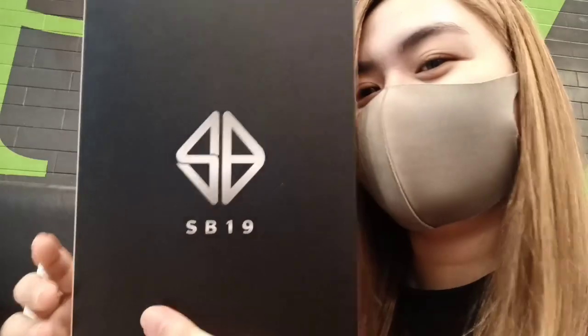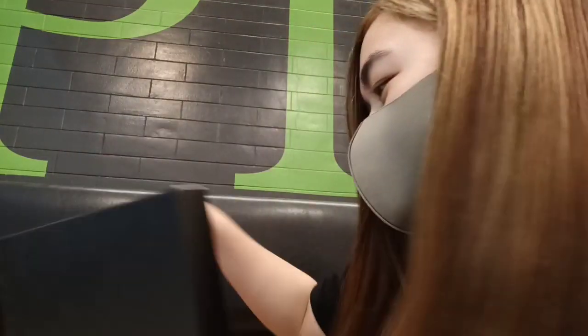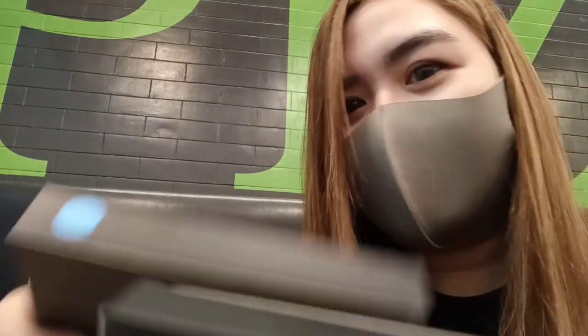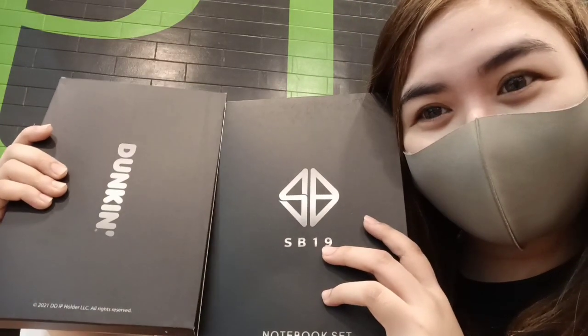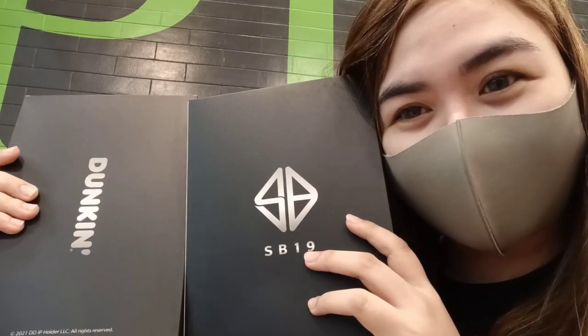Here we go guys. So let's start first with the color pink. Pink journal — it's so cute. And next we have color blue. There it is.